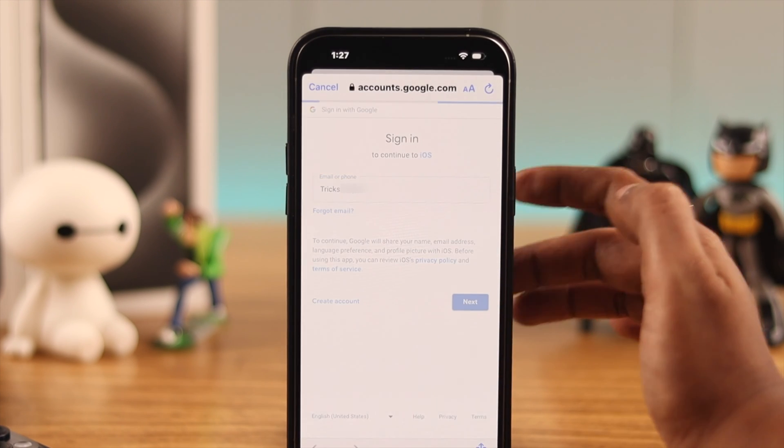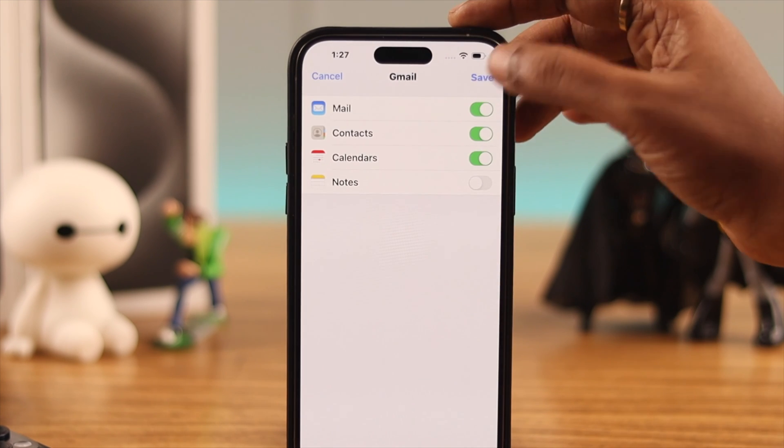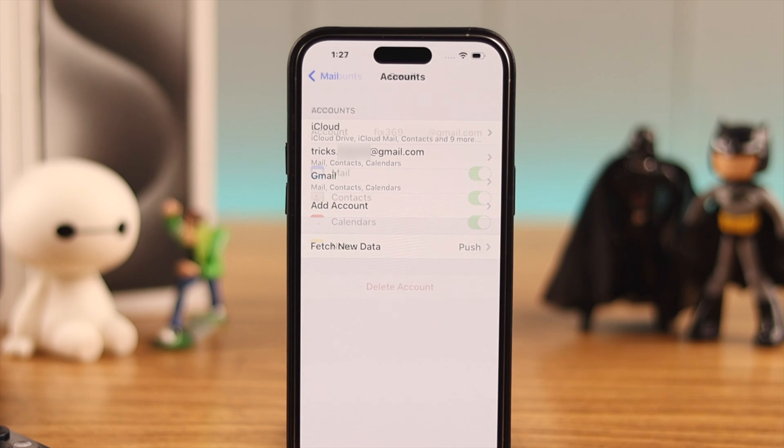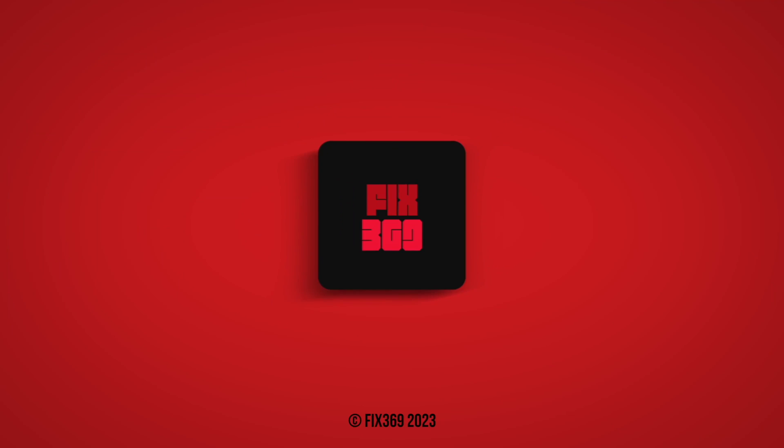You can add more accounts by following the same process. That's how you add single or multiple mail accounts to your iPhone 15 series phone. Let us know in the comments how that went — thank you for watching!